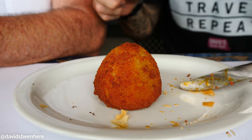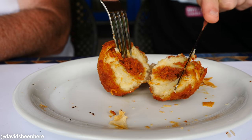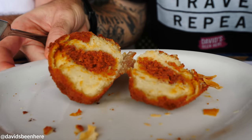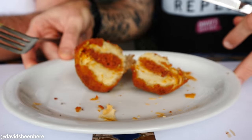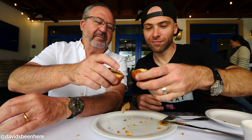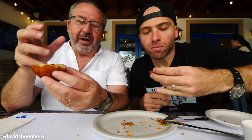What is this called, Dad? Papa rellena! You cut it in half — you can see it's mushy with ground beef inside. That mushiness is mashed potatoes, and the outside is fried with breadcrumbs. You can eat it with your hands. Basically mashed potatoes with ground beef, coated in breadcrumbs and deep fried. It's good but very filling — if you're hungry and you eat one of these, you're done. Everything with coffee in Cuban culture, that's just how it is.